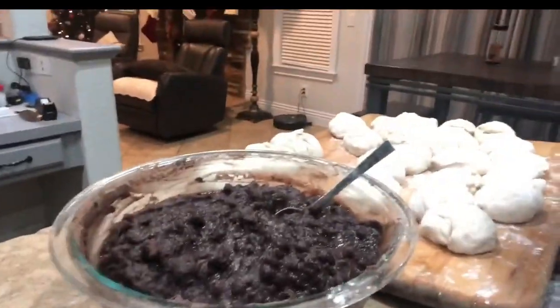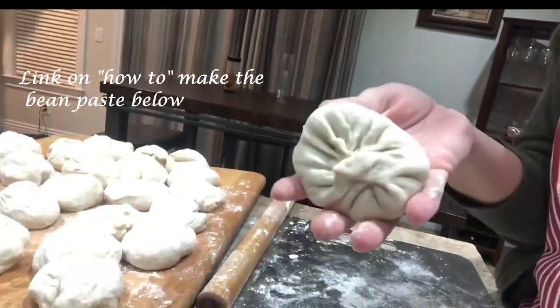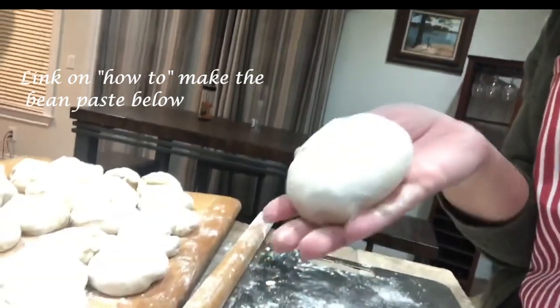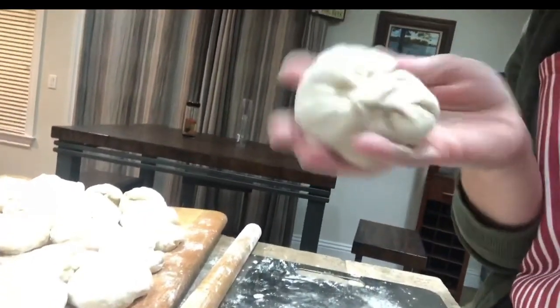This is the beans filling that we're going to be putting in. These are actually some that I already prepared — I'm making a different video for a different social media app. They should be about this big once they have the filling in, and we'll close them up nice and tight so they don't leak.